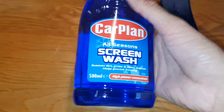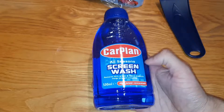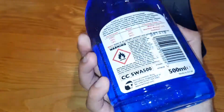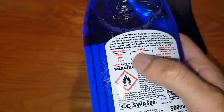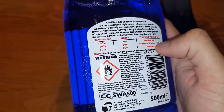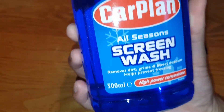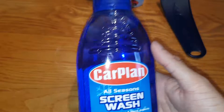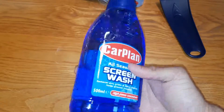You get a screen wash with it — 500 ml, quite a big screen wash. It's not diluted, so you do need to add water. In winter at minus five degrees, you add 100% screen wash with no water. In normal UK winter at around minus two, it's 50% water and 50% screen wash. In summer, you want more water than screen wash. I'll use it once my current one runs out — since we're in summer, I'll put half and half in.